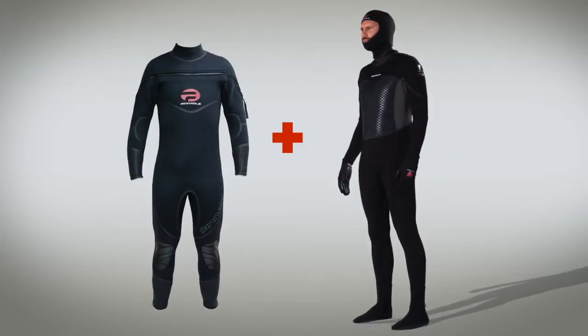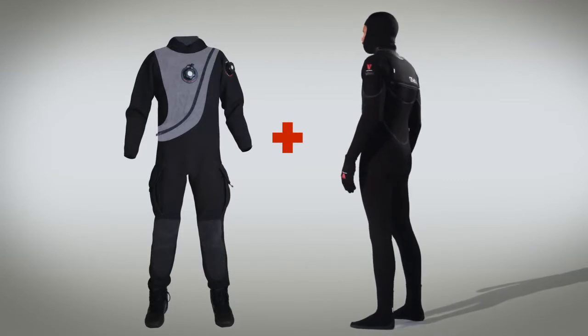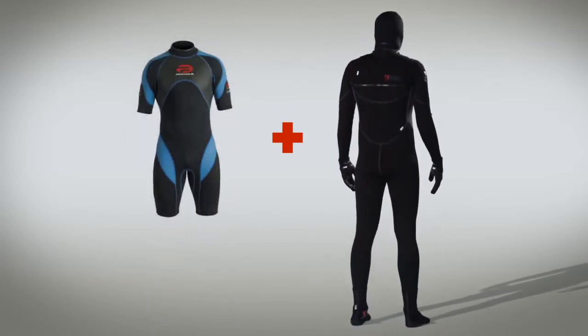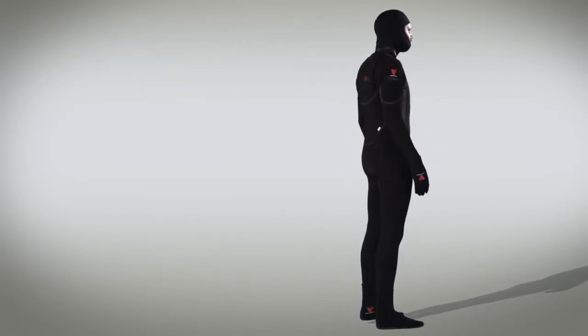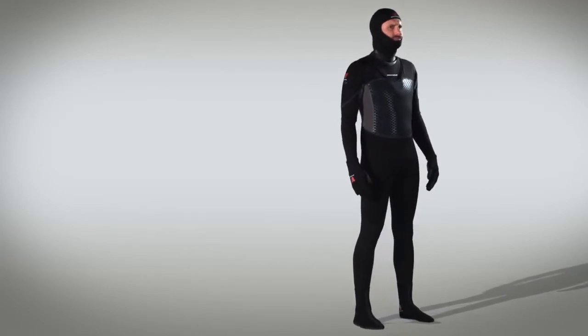All this technology combines to significantly separate the thermal component out of the wetsuit. With the V-Skin Inferno and the Pinnacle dive wear system, you can now layer the right wetsuit thickness for the conditions without compromising on thermal efficiency or your overall buoyancy.